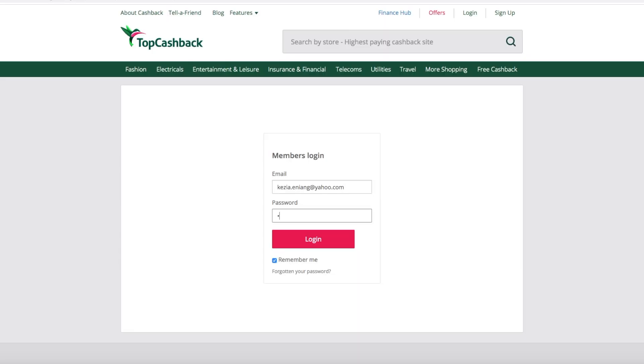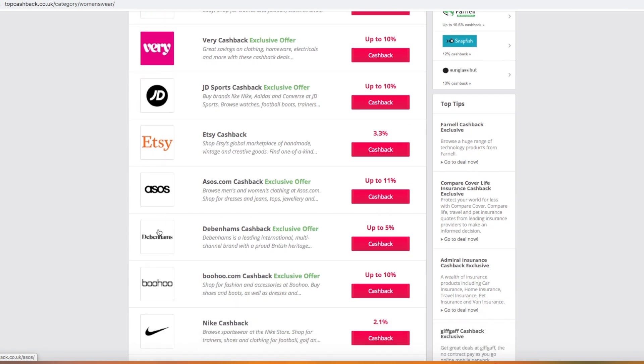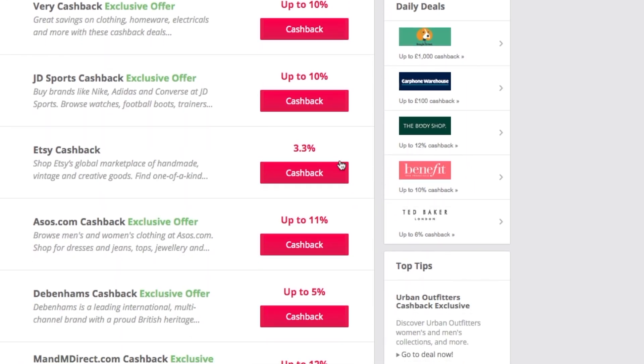TopCashback is basically a website where you sign up and it has a list of all the retailers — they have ASOS, eBay, all the major retailers on there. Each retailer has a list of the cashback rates they can give you back. If you're wondering what cashback is, it's basically an incentive retailers give you for shopping with them — whenever you shop you get a percentage of the money you spent back.